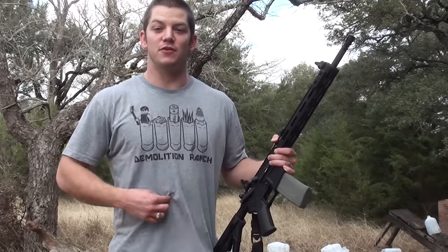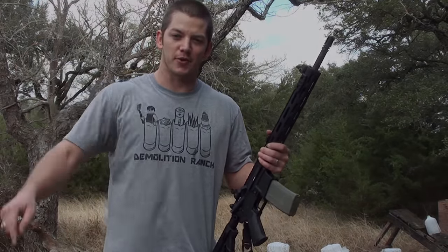And I forgot to mention, if you want to get yourself one of these Demolition Ranch shirts, we have them for sale. Information is in the description below. Thanks for watching.